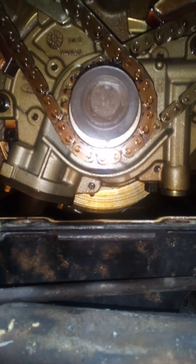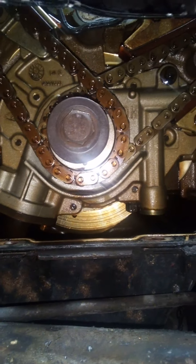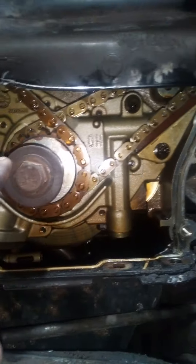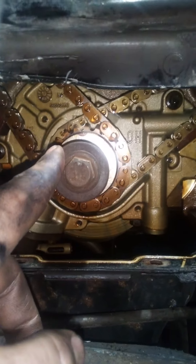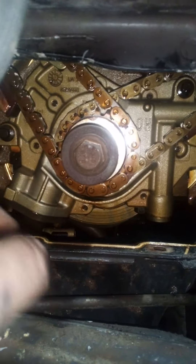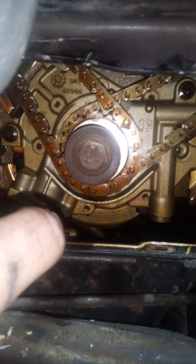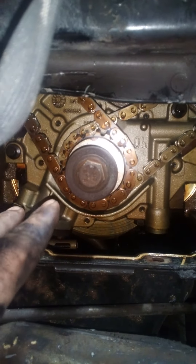Even if I turned it that little bit, it really wouldn't do what I want it to do, and then the keyway would move. This keyway is supposed to point up at the other cam gear, and it does — it lines up to 11 o'clock on that. That's why I think maybe it's jumped a tooth or two.